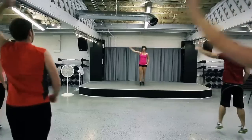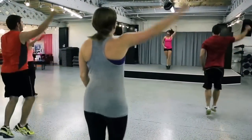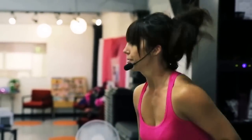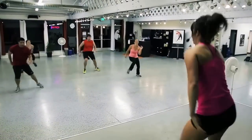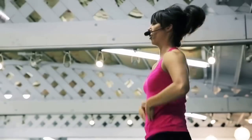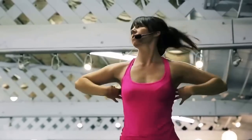Right leg. Don't think about what's coming next. Think about what you're doing now. Good job, guys! Core engaged here. You're working your shoulders.